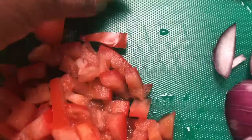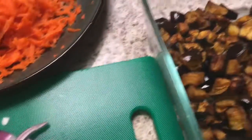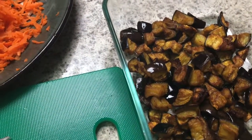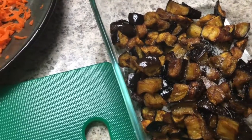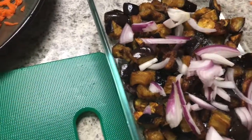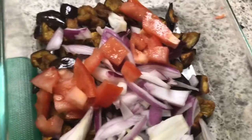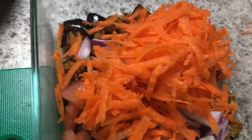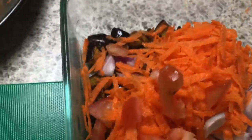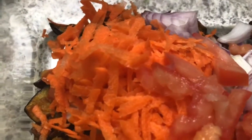Now I'm going to add the lime as well, and a little bit of salt. Adding the onions, tomatoes, carrot — put everything here.